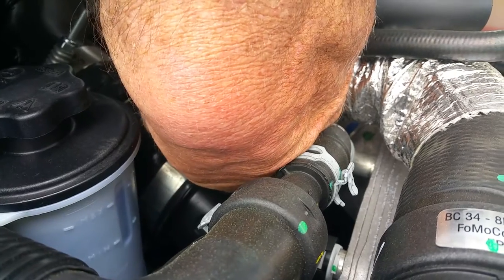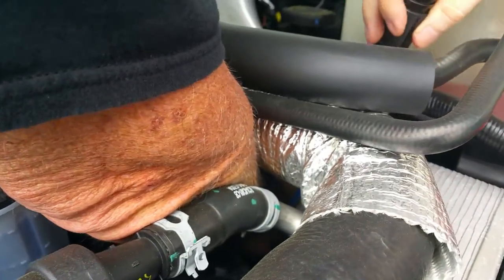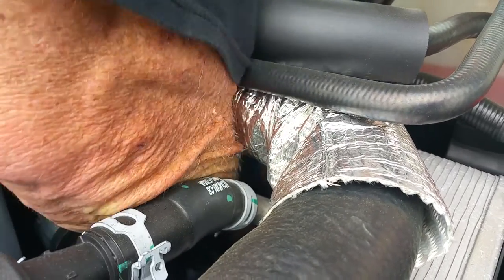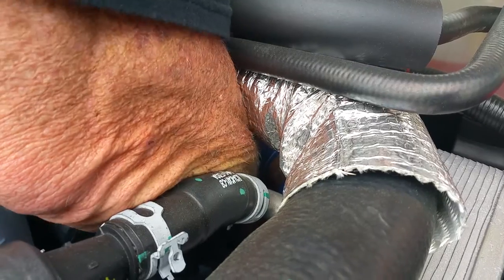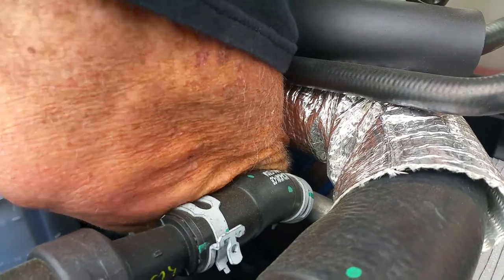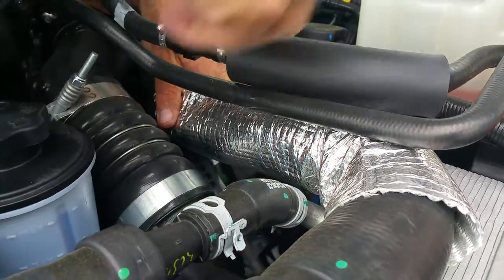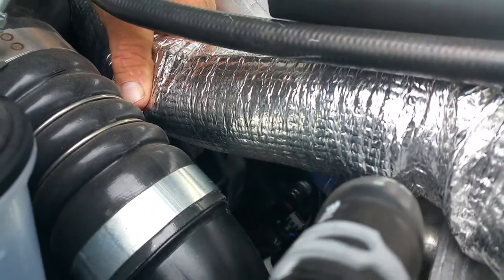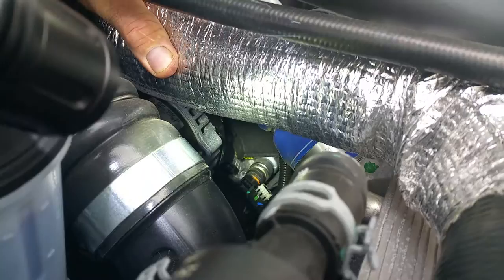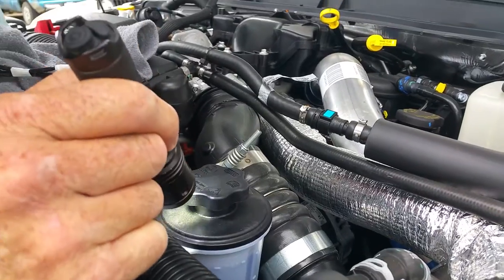Big arms don't help, that's for sure. This one's going to be difficult because of the portion underneath. Okay, got it unplugged. It's like a push on the bottom and the top. We're going to go ahead and get a light back down there so you can see where I unplugged it. You can see right there where it's unplugged now from the sensor.